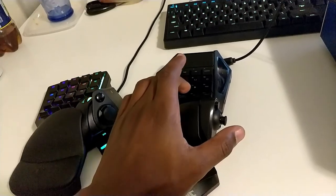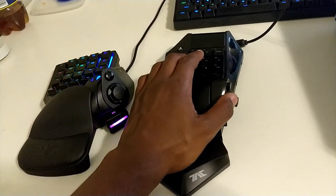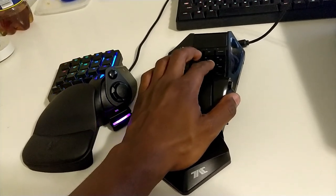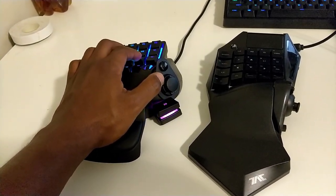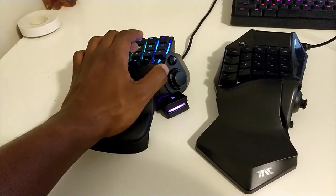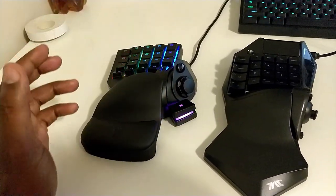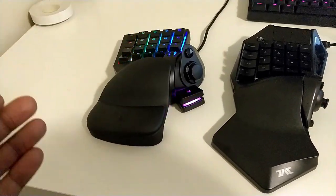I will give credit to Hori's keypad in the sense that these are mechanical keys — I believe Cherry MX Reds, because they feel very linear. The Razer is a mecha-membrane, so it bottoms out the way a membrane key does, but you do get the mechanical click, similar to Cherry MX Blue. It's the best of both worlds, and for the price — basically $90 Canadian — you cannot go wrong.